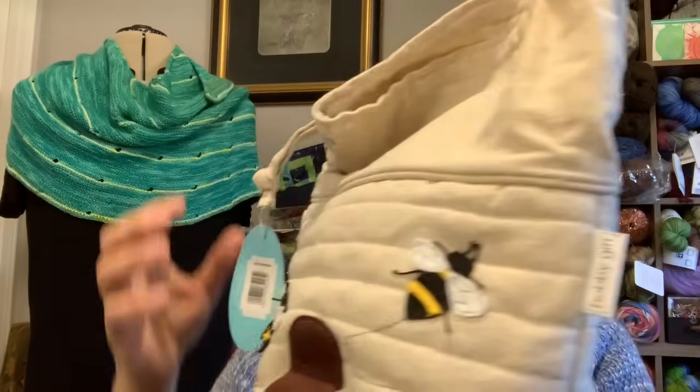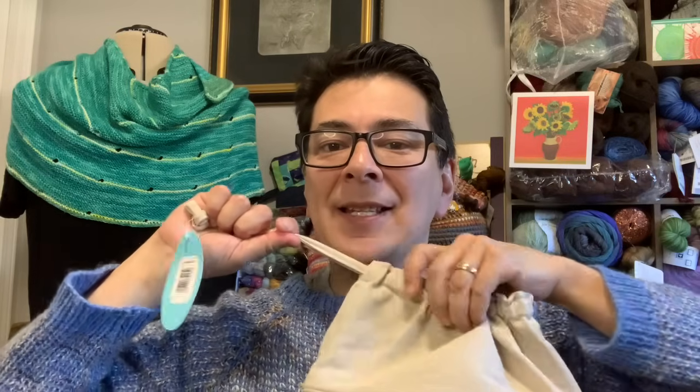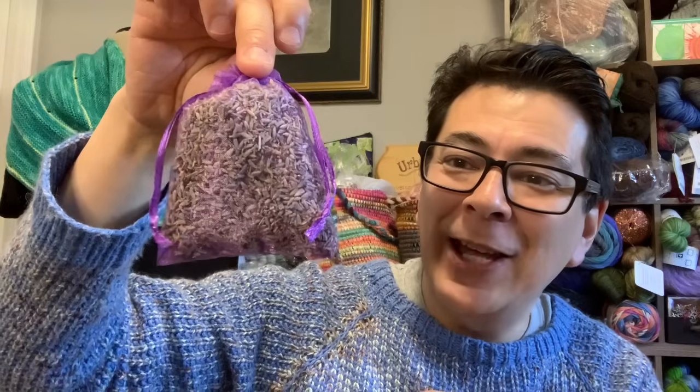The label says Hobby Gift — that must be the company that made it. It's a drawstring bag so when I put my project in I can pull the drawstring and everything stays nice and safe. It's a sturdy canvas bag and everything smells so wonderful of lavender. I found where that source of lavender smell was coming from — here it is, a sachet of little lavender seeds from the flower.